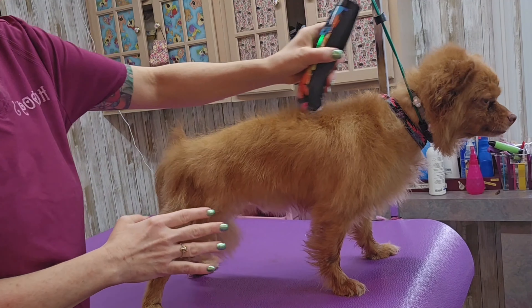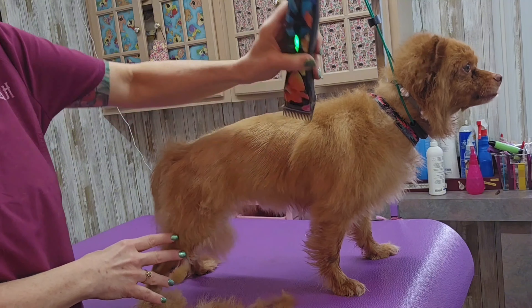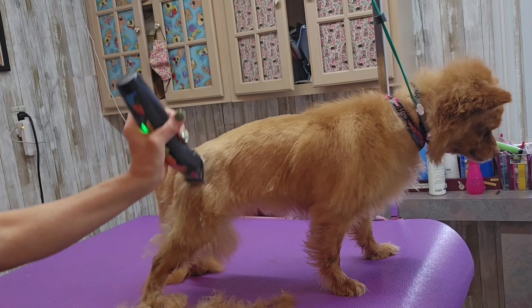I'm using a seven blade to shave him down. He comes every ten or eleven weeks to get a nice short haircut — that's what his owner wants, and that's what I do.